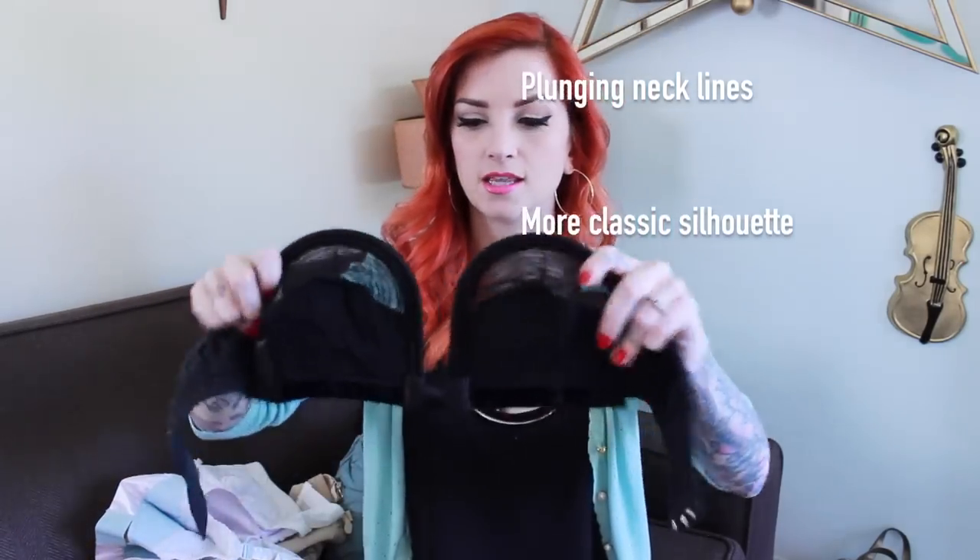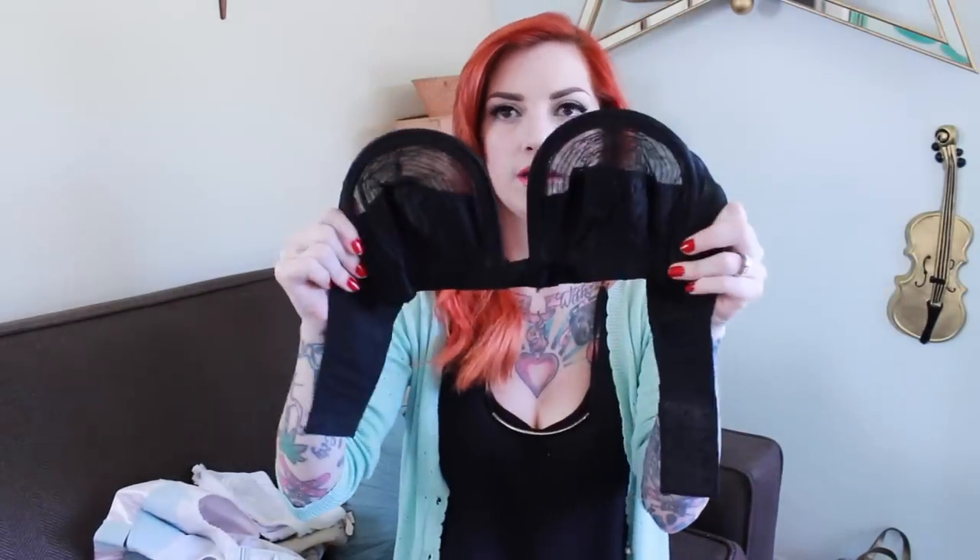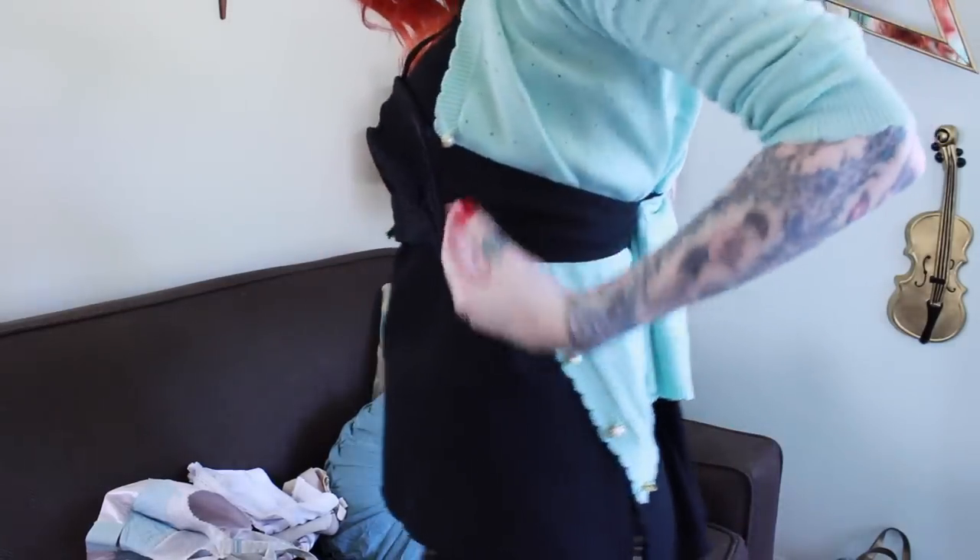Another type of vintage bra that I have is an over-bust underwire — so it's an overwire. The wire goes over the top rather than underneath. The benefit of this is that this part is open, so if you're wearing anything with a plunging neckline this is great, and it's also really low in the back, so if you have anything cut low this is awesome for that too. I find these bras are just amazing for photo shoots because they're very sexy with all the little detail. These are definitely for girls with smaller busts because the wire goes over the top of your boobs instead of underneath, so there's not a lot of support.